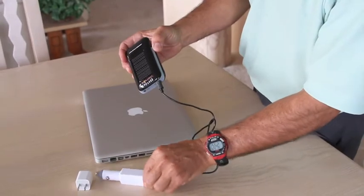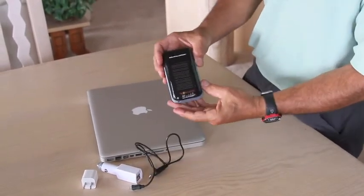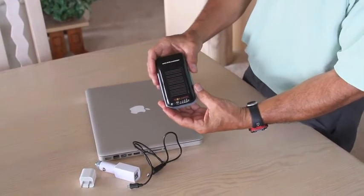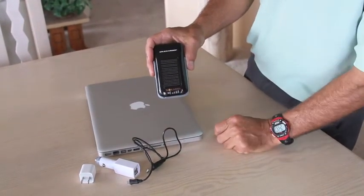The beauty of the Soli Charger is that it will charge in any available light — bright sunshine is the best — and the solar panel on the back and the red LED there will let you know anytime it's charging.